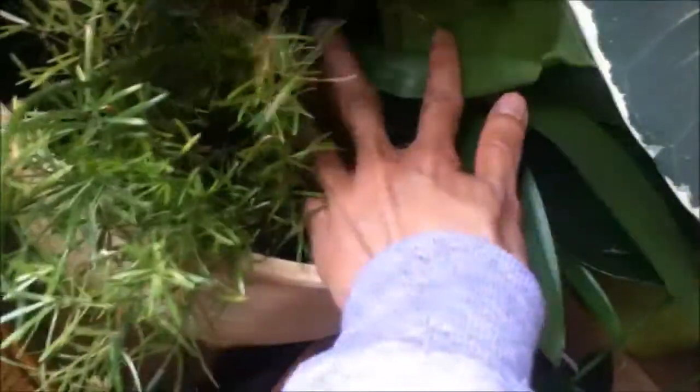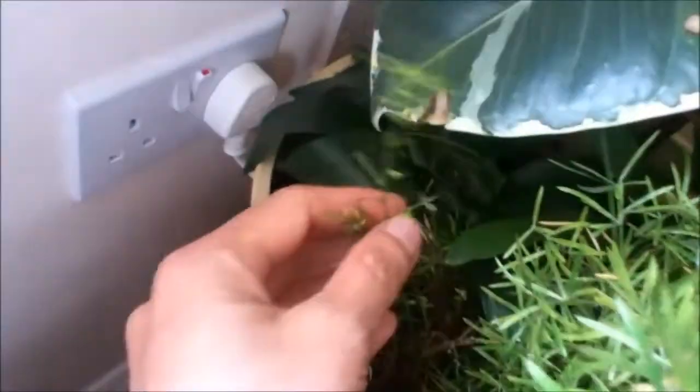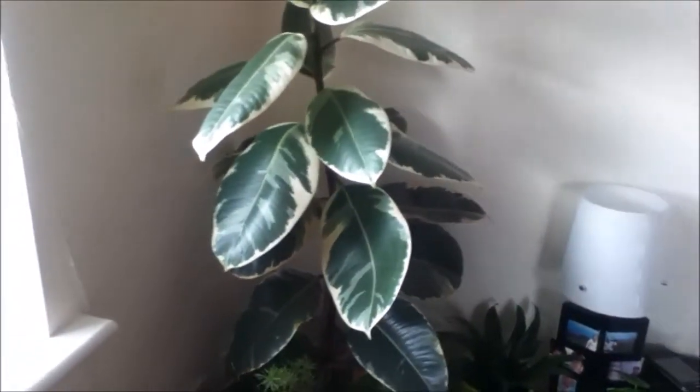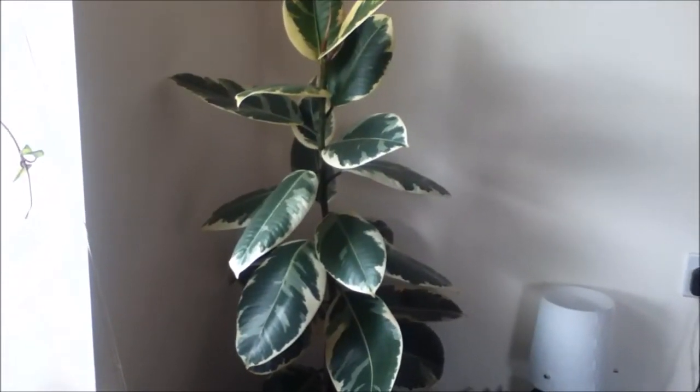I don't know if you could see that — oh there, there you go. I'm sorry it looks a bit messy. This one as well is putting out a lot of new growth, and there's another bromeliad — but I'm not here to talk about those plants today. This plant is almost as tall as me.